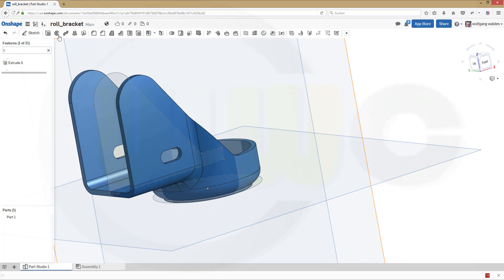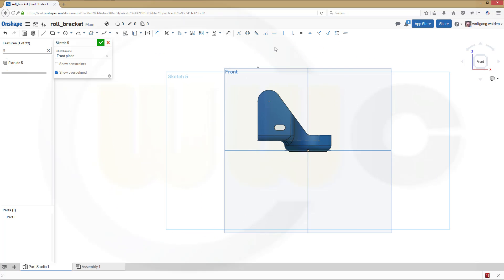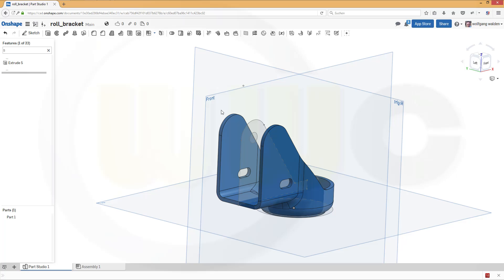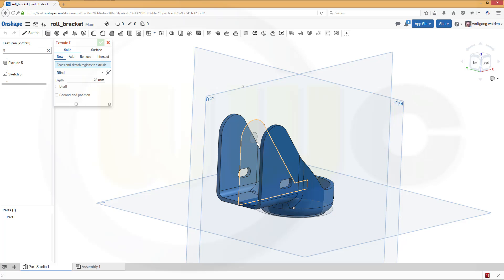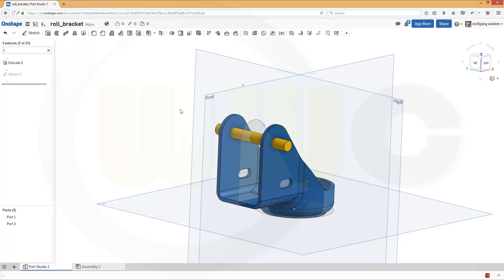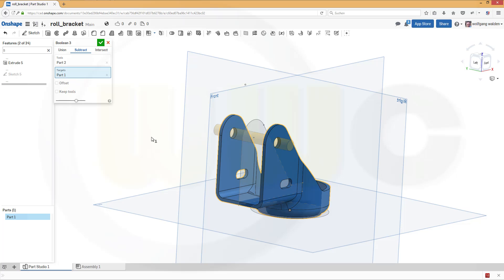One sketch is missing — one is left. Another sketch on the front plane — a normal plane — and that would be a circle. The diameter would be 6. Just make it concentric to the edge. Confirm. And again an extrude with this sketch right here — symmetric, make it 50. Confirm. Make it a new body, and then remove this one from that one. Confirm.